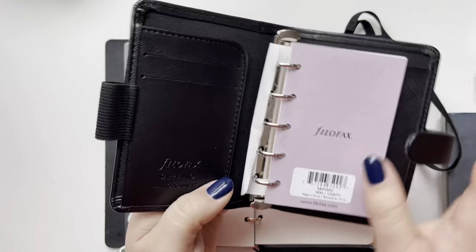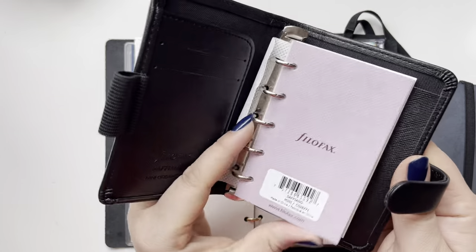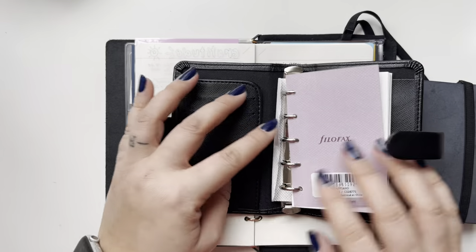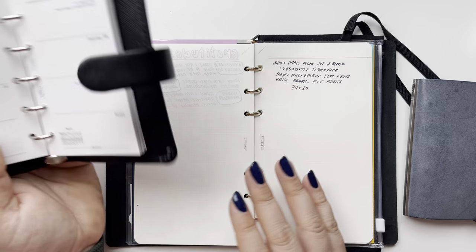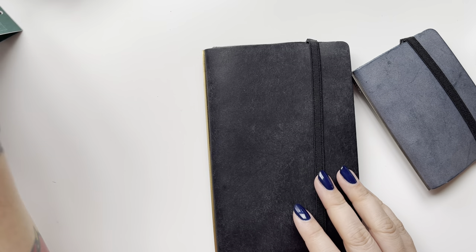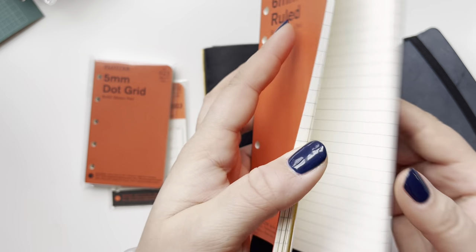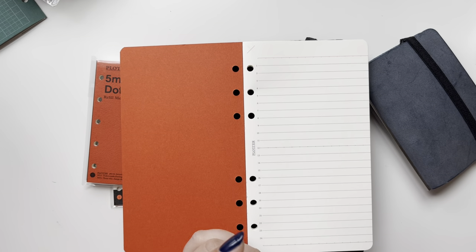My favorite thing about this planner is that it lays perfectly flat — that is just a luxury in itself. I did get a mini five Filofax because it was on sale at Atlas for about $33. These are 15 millimeter rings, so I thought if I wanted something with a little more pockets, this would work. But here's the thing — it just doesn't lay flat. You can probably bend it and work with it, but I just love when it lays perfectly flat. I know what I like.